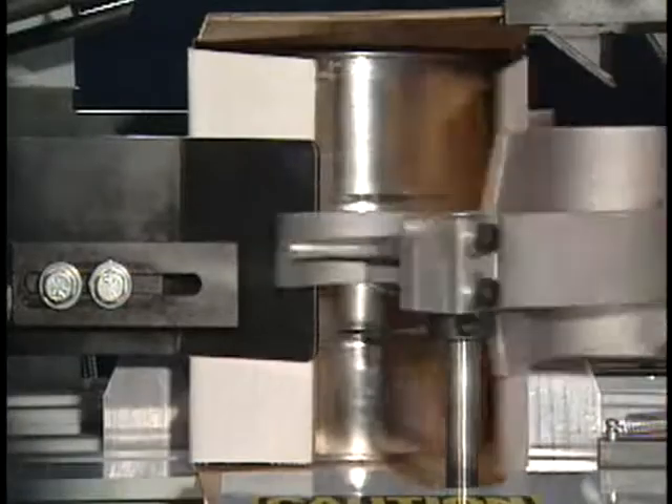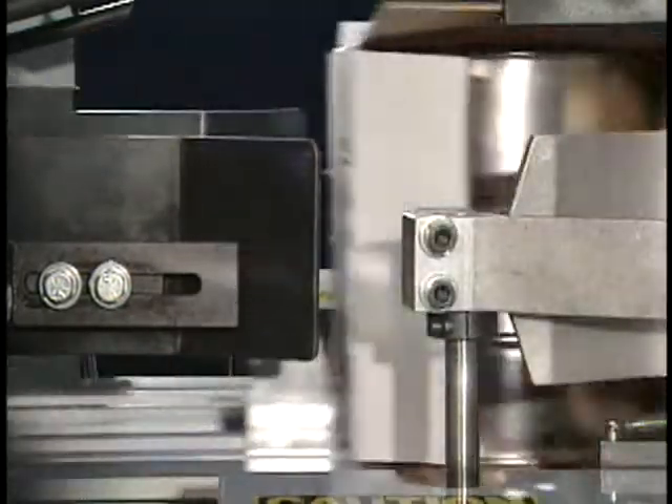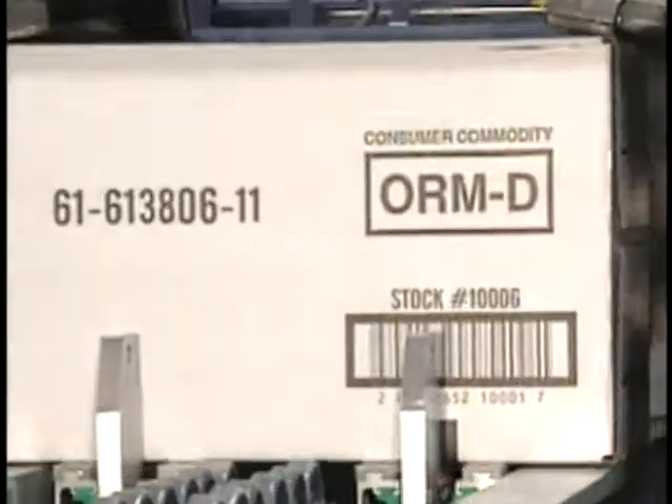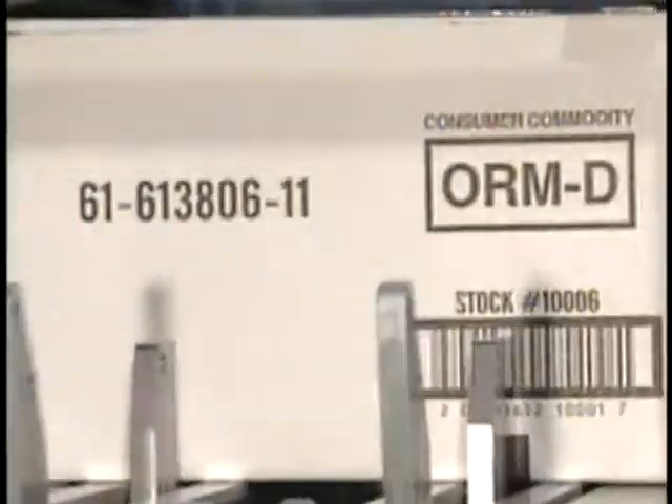The case is advanced to the flap tucker station where the vertical flaps are closed. It is then indexed to the sealing area where the horizontal flaps are glued, sealed, and the case discharged. Tape sealing is also available.